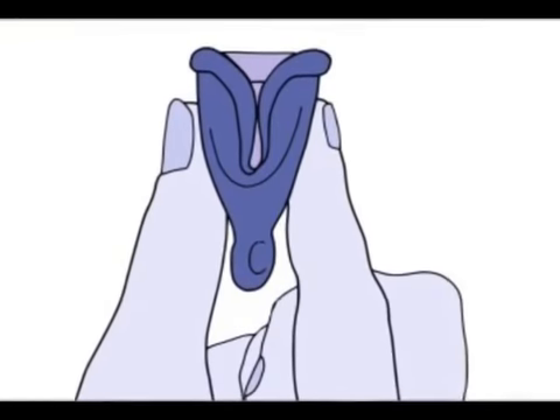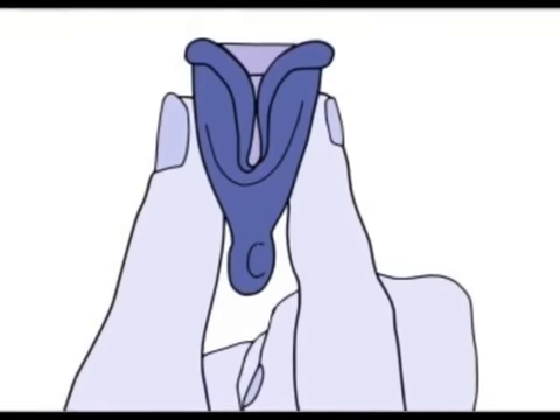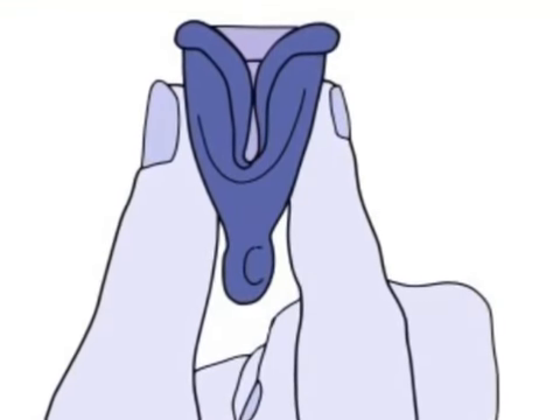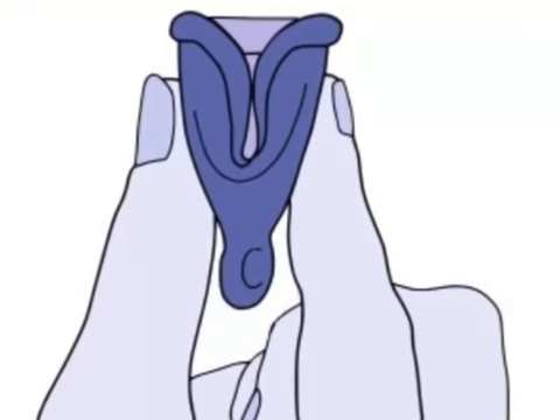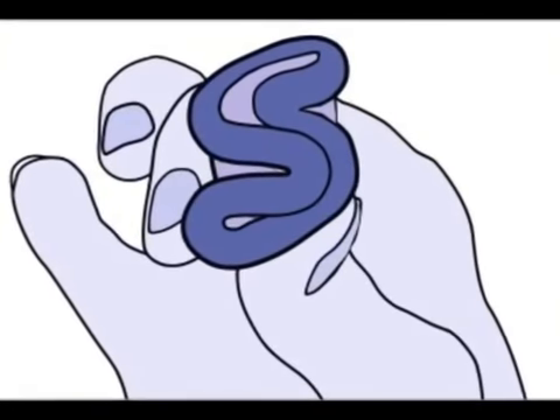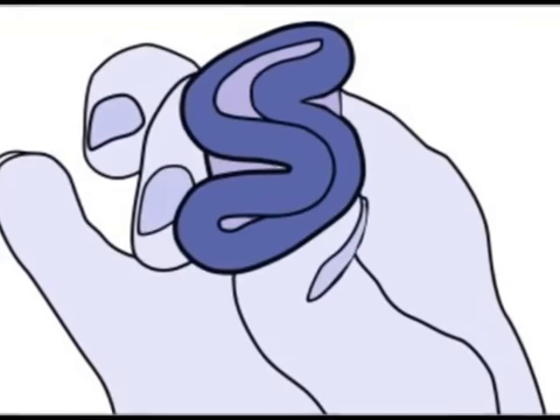The menstrual cup is first folded or pinched and then inserted into the vagina. It will normally unfold automatically and create a light seal against the vaginal walls. In some cases, the user may need to twist the cup or flex the vaginal muscles to ensure the cup is fully open.